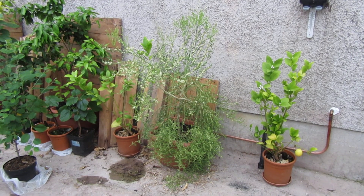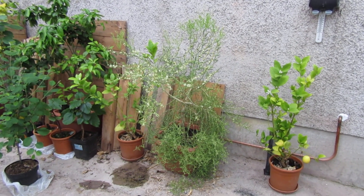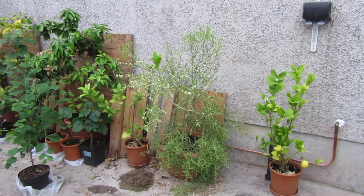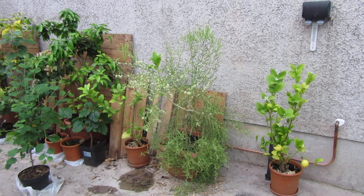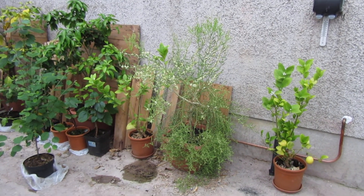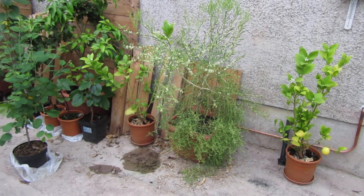The outback lime didn't grow at all, but the trifoliata rootstock put out about a foot of growth coming out of the midsection of the trunk, which I've obviously cut back now. I think it was in such a state trying to grow on an island outside when it was so young — about a third of the size of what it is now — that the rootstock decided it would try and take over.